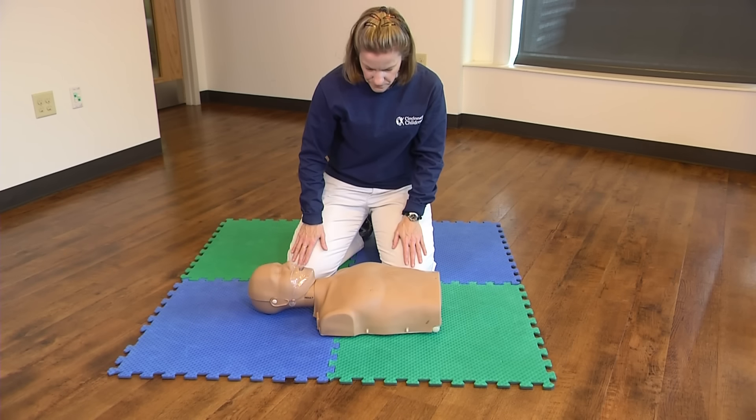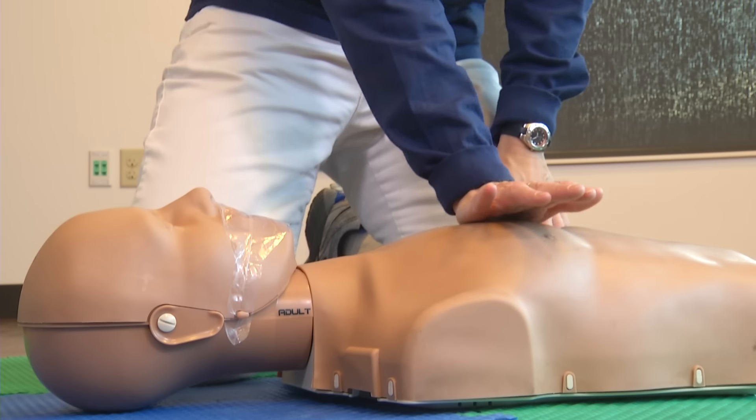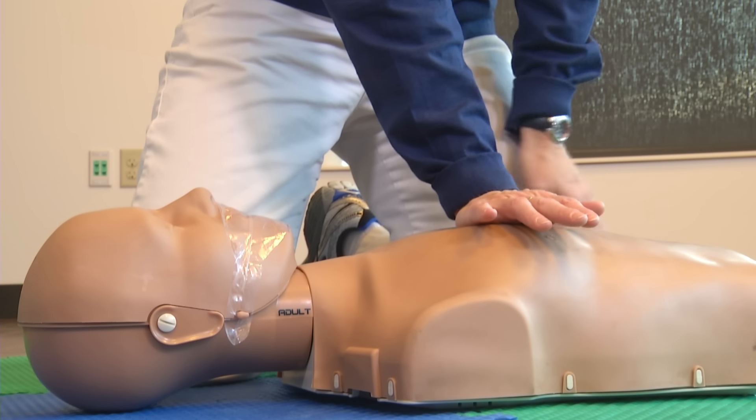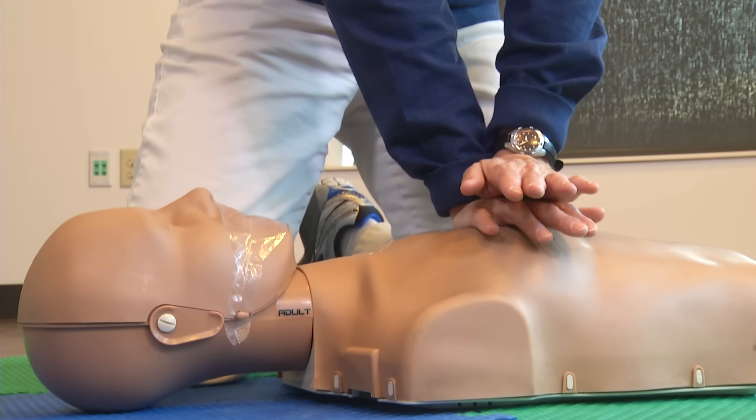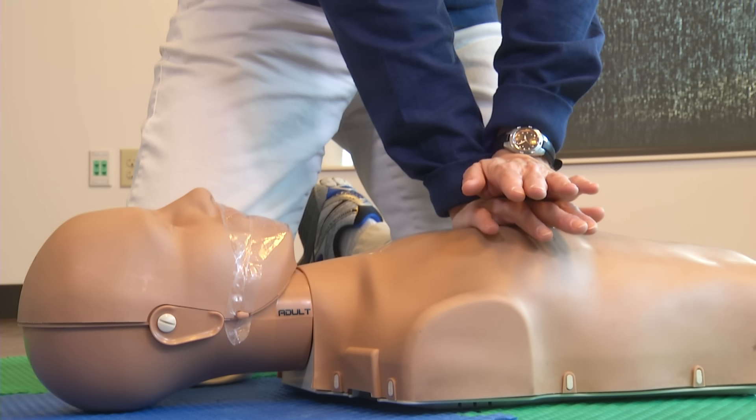No breathing or signs of life — begin CPR. Position the heel of one hand on the center of the adult's chest. Place your other hand on top. With your elbows locked and arms straight, lean over the adult's chest and compress the chest 2 inches in depth, 30 times.